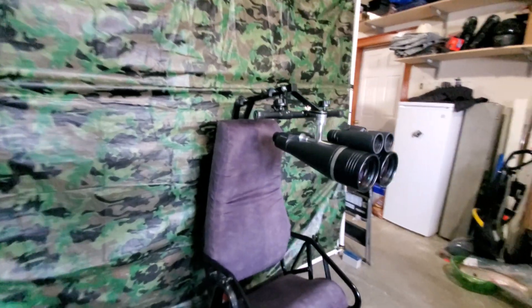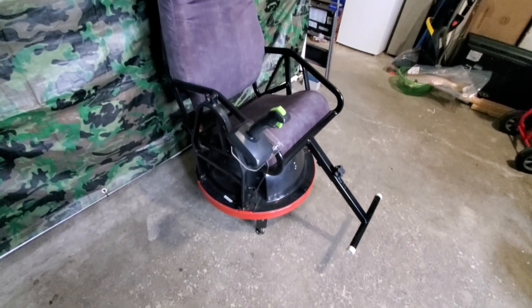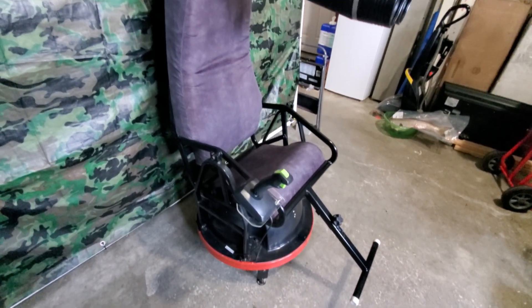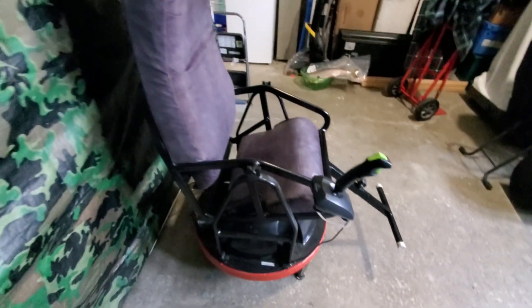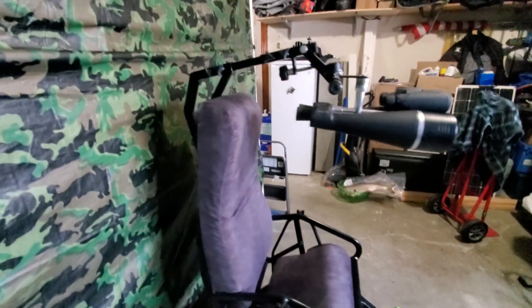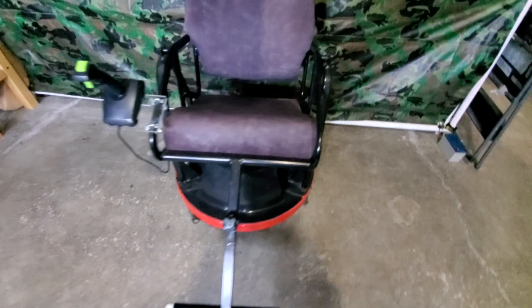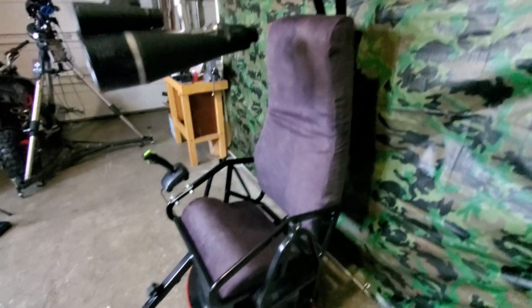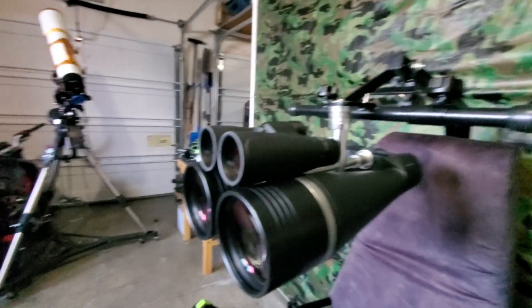Now before we get started with the binoculars, I know you guys are all thinking the same thing — what is this chair? Some of you might have seen these back in the day in Sky and Telescope catalogs. I honestly don't even know the company that made it, but I picked this up a couple of years ago. It had a couple of electrical gremlins that I finally sorted out, so I had the chance to use this thing for the first real time a couple of nights ago.